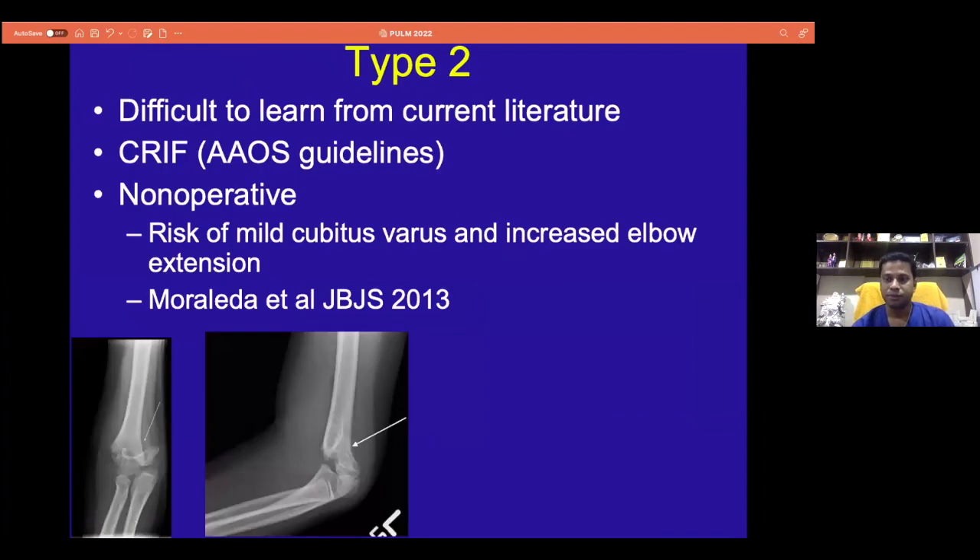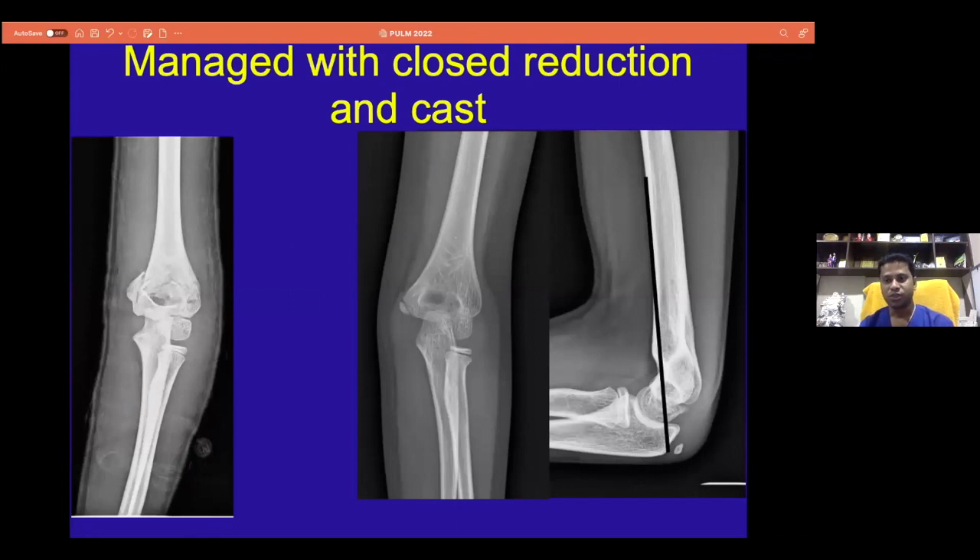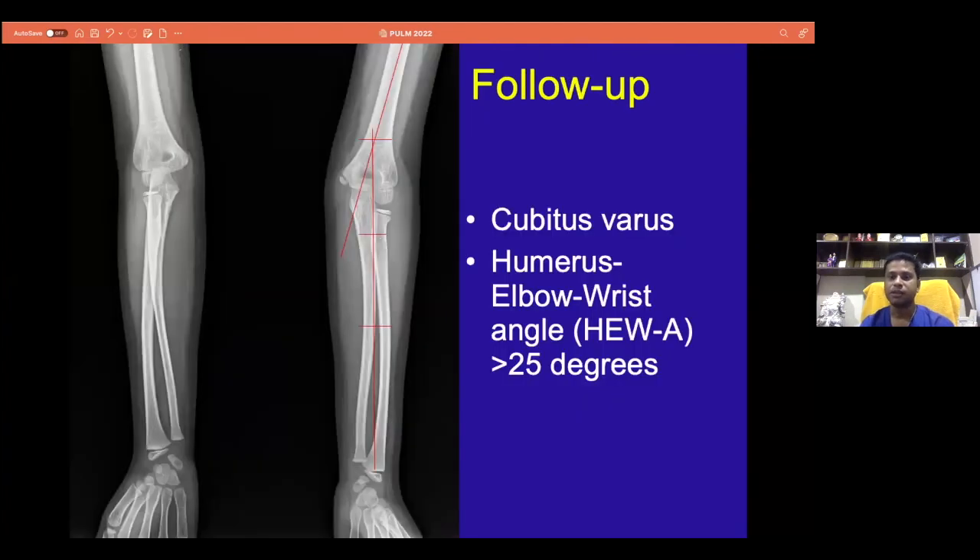There are a little bit of debates or controversies happening in type 2, where the American Orthopedic Association recommends a closed reduction and pinning for type 2 fractures. We are also biased because we come across a lot of type 2 fractures — we close reduce them and send them home without pinning. But during audit, we found one child managed with closed reduction and cast who subsequently had a cubitus varus deformity with a HEW angle more than 20 degrees. We recommend proper closed reduction and follow-up with X-rays; if necessary, you can pin those fractures.